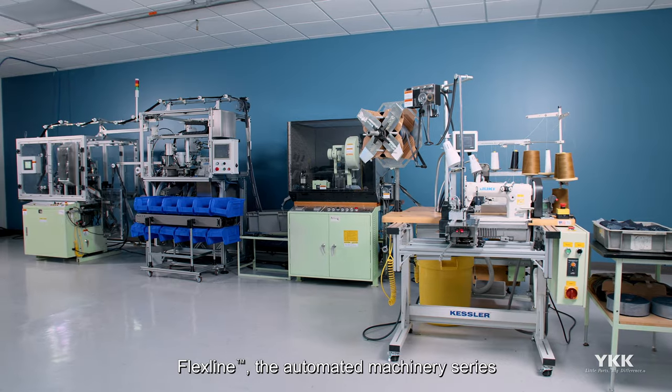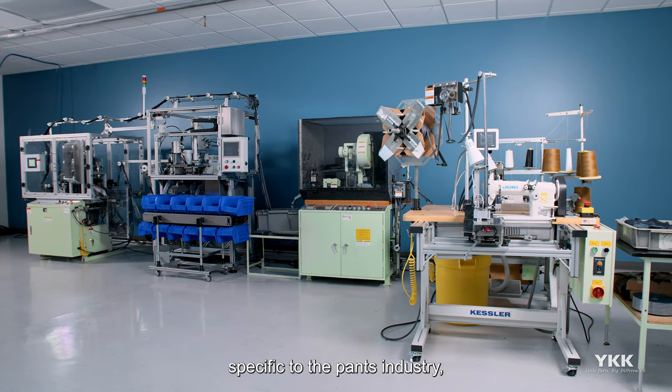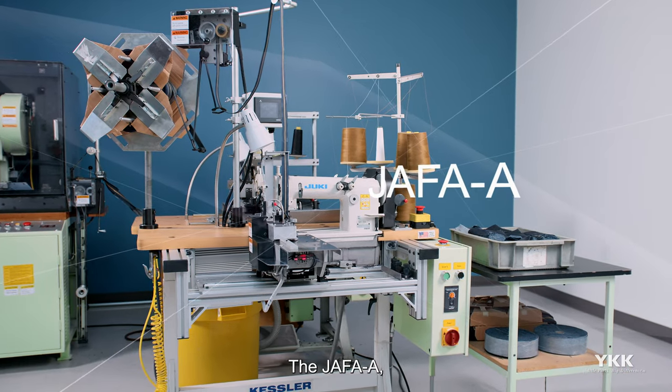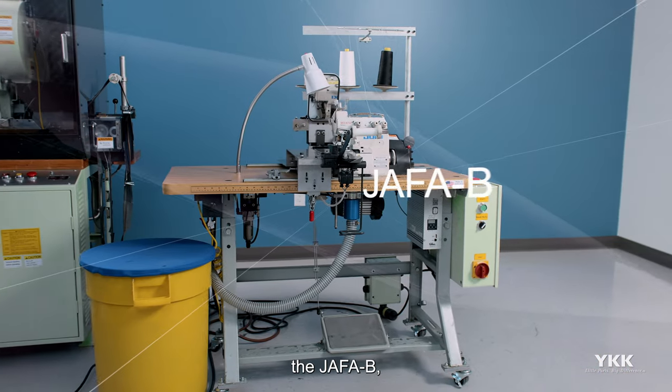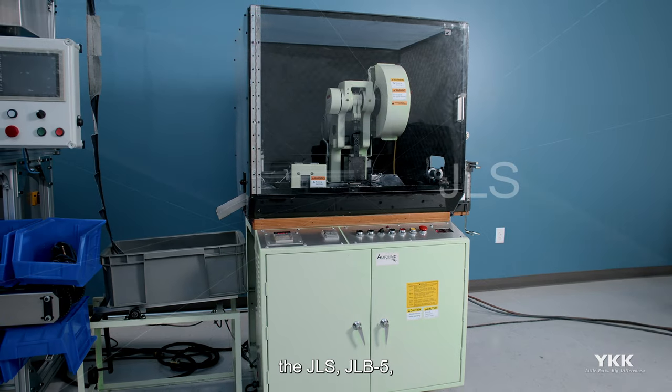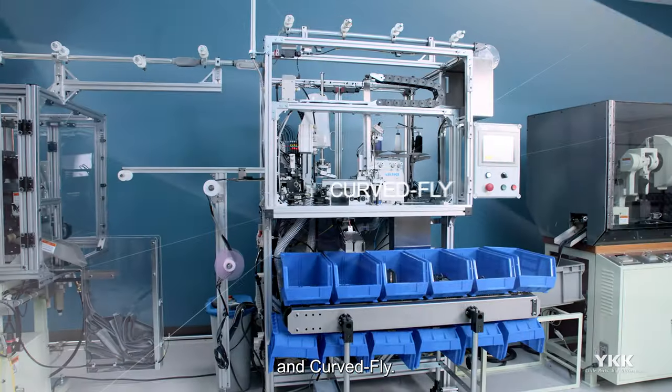FlexLine, the automated machinery series specific to the pants industry, is a combination of five machines: the JAFAA, the JAFAB, the JLS, JLB5, and Curve Fly.